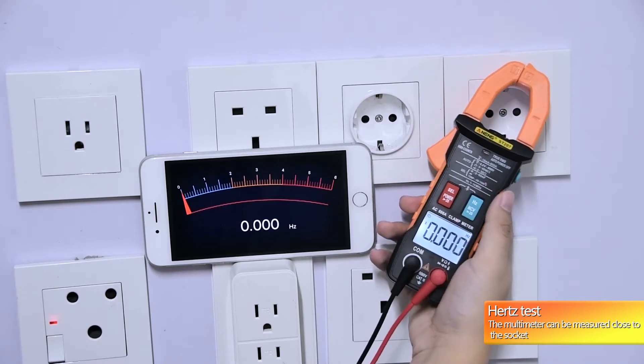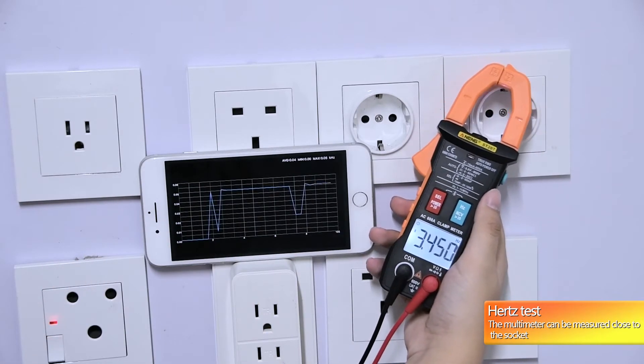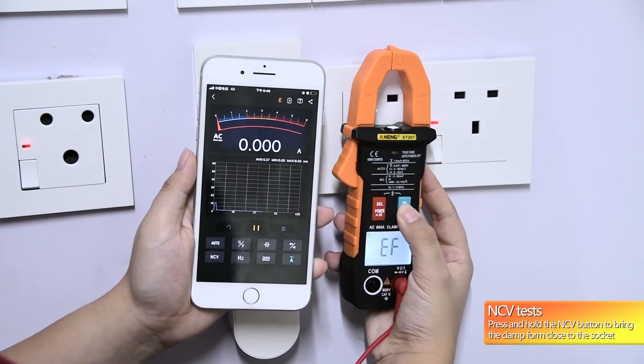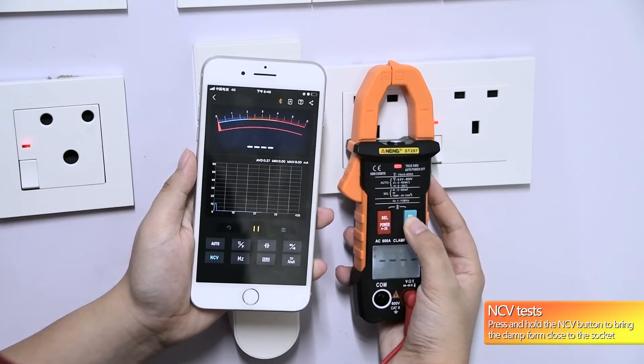The first test: the multimeter can be measured close to the socket. Press and hold the NCB button to bring the clamp in close to the socket.